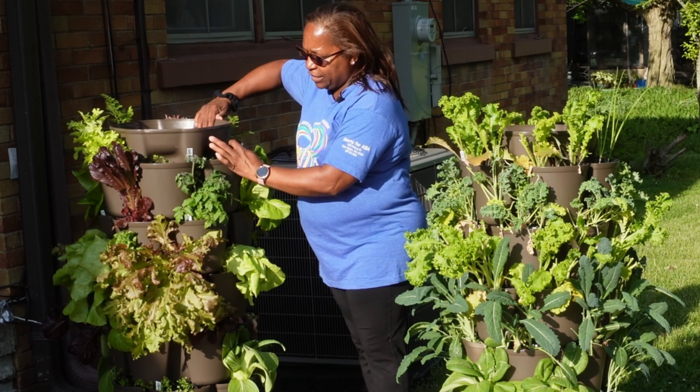Bok choy doesn't grow very well in the heat — it's a cool weather crop. So I've got to figure out how to keep getting more and more bok choy, which is one of my favorite types of brassicas. You'll see I have some empty pockets where I've harvested the lettuce but haven't reseeded yet because I'm trying to stagger the harvest. But this is just so gorgeous.